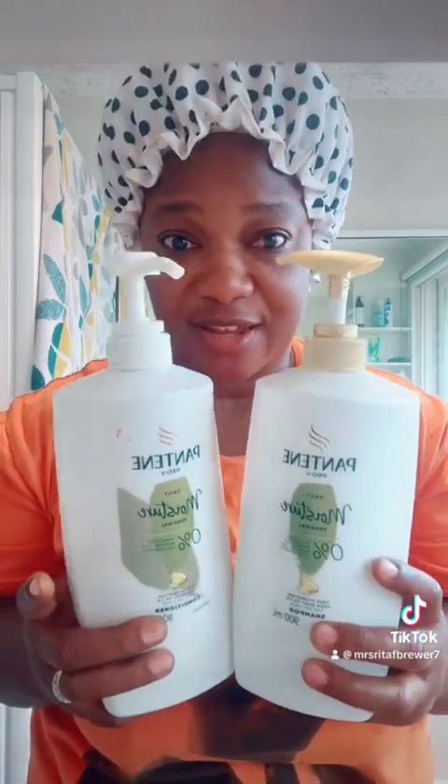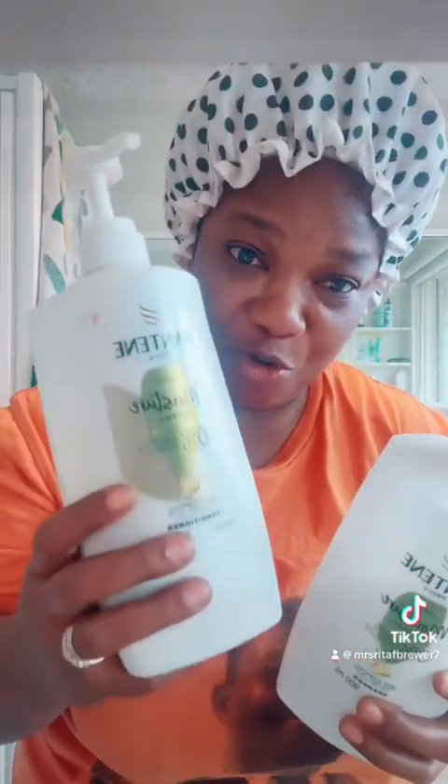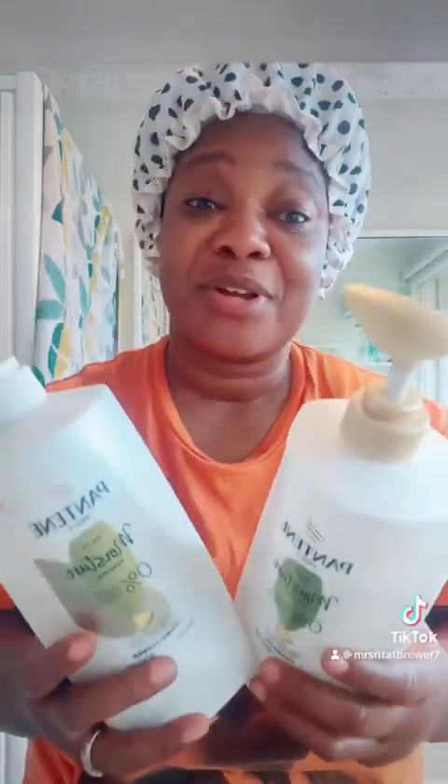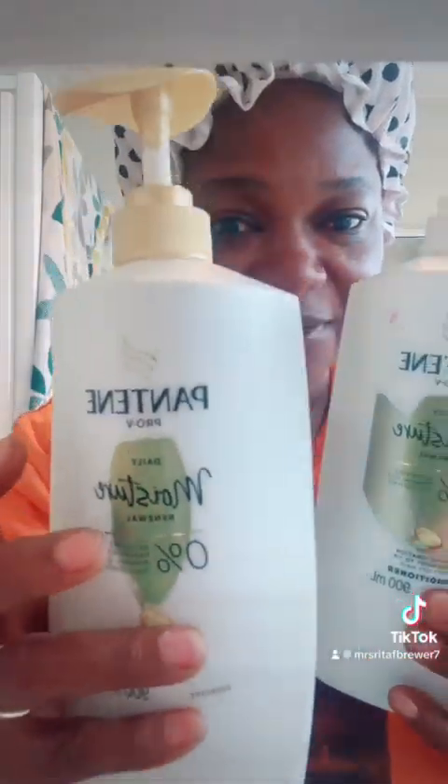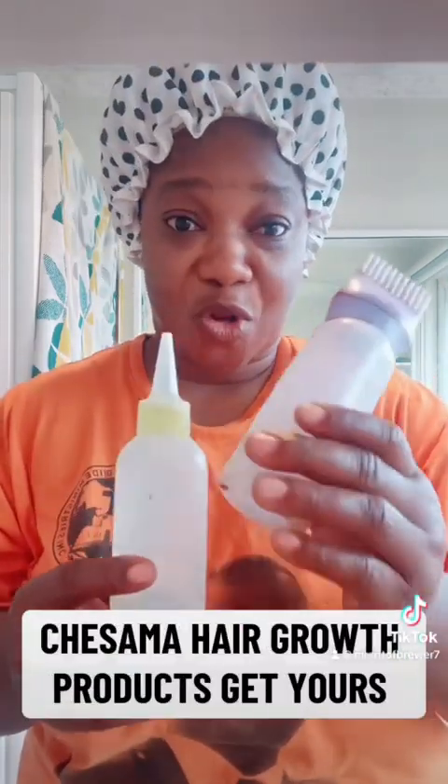Let me show you the shampoo I use. I use the Pantene shampoo and conditioner — those are the only ones I use for my hair. I put the coffee in the shampoo and I put the oil in the conditioner. That is how I do it, and my shampoo, conditioner, and hair grease will be coming very soon. It makes my hair very, very smooth.